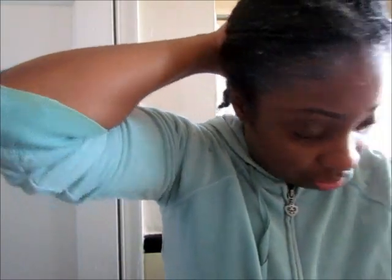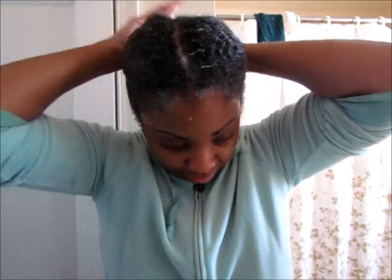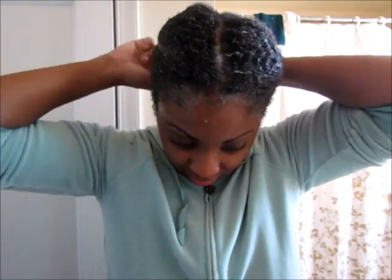I'm just going to throw a little ponytail holder to hold the twist back. Not necessary, but just something.